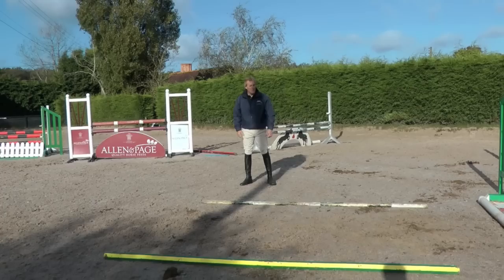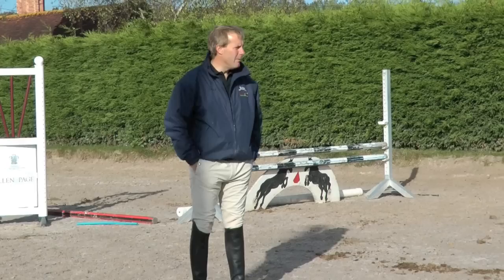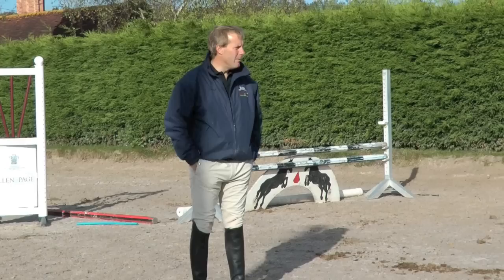How long would it take her to get to this stage from being broken? She's probably been back in work - we broke her and turned her away for the summer. She's probably been back in for six weeks I should think. Basically she was only just back, sat on and ridden away. Let's go down and do a dry run.